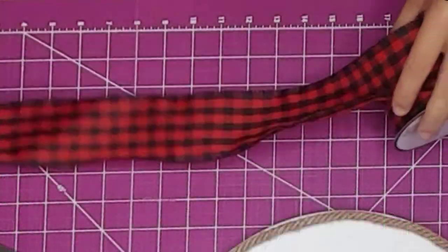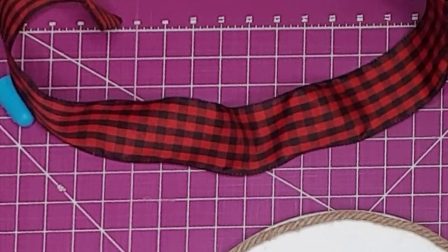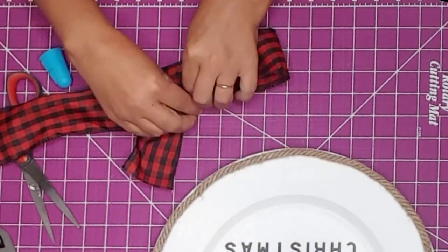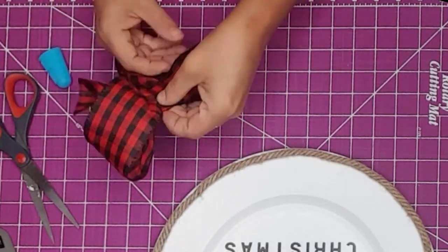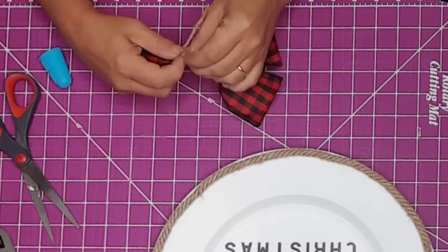I used some buffalo check wire ribbon I had gotten from Hobby Lobby — and believe it or not, I actually found this exact same ribbon at Dollar General today for two dollars. I took the ribbon and made two loops about the size of my hand, then tied them together using a piece of twine.